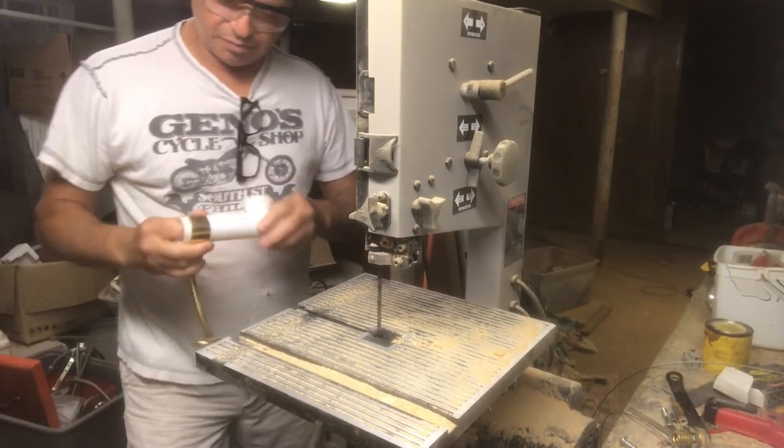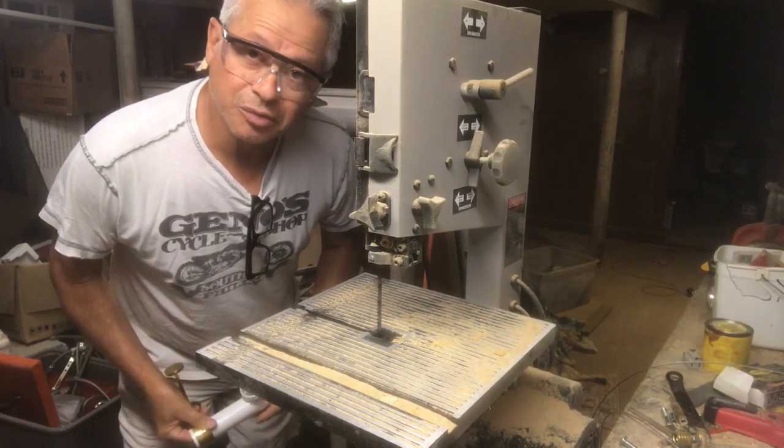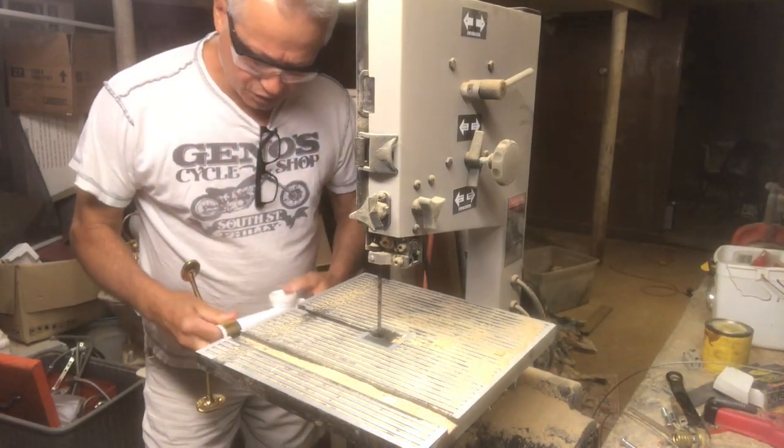Hey guys, Ben here with Reclaimed Living. Hope everybody had a good 4th of July and a nice weekend.